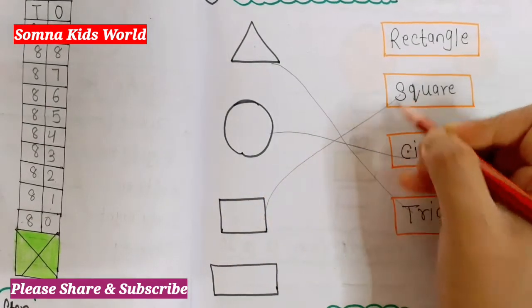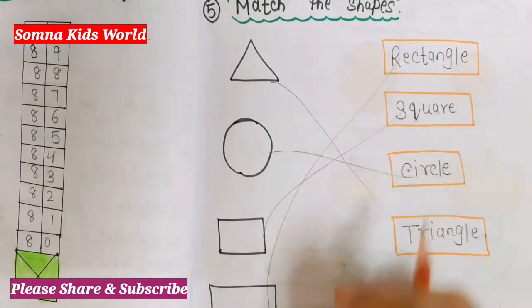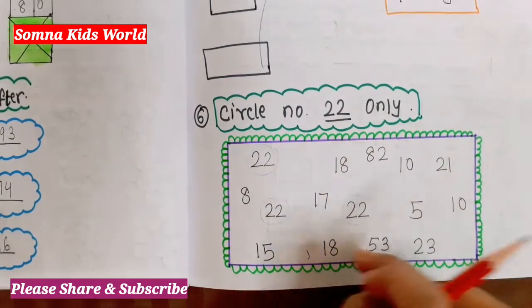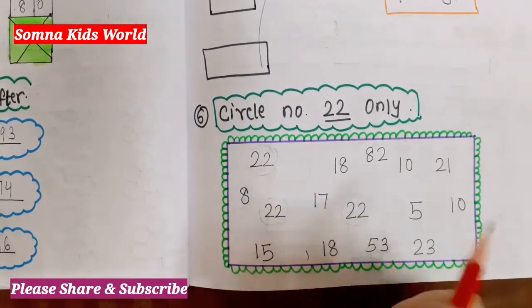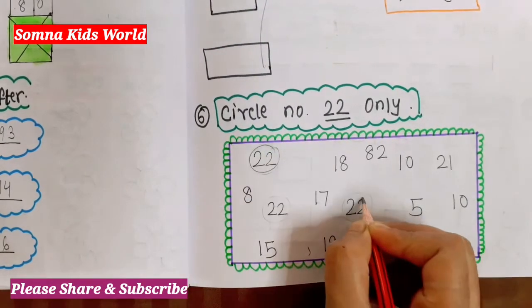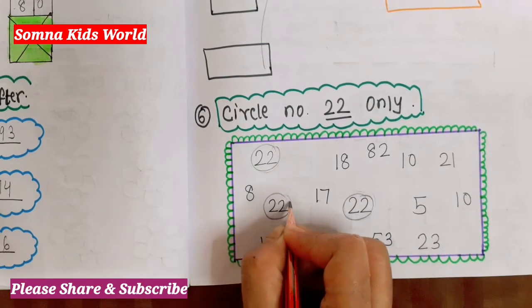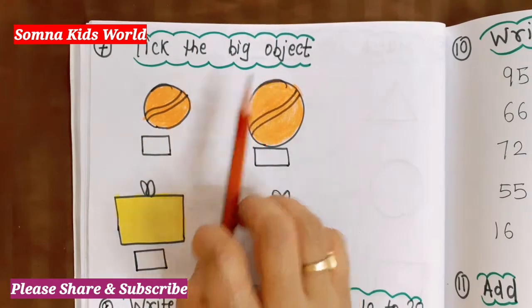Match rectangle with rectangle. Next question is 'Circle number 22.' I have jumbled other numbers along with 22, and you have to find where number 22 is. Here it is — number 22, here it is number 22, and here again 22.